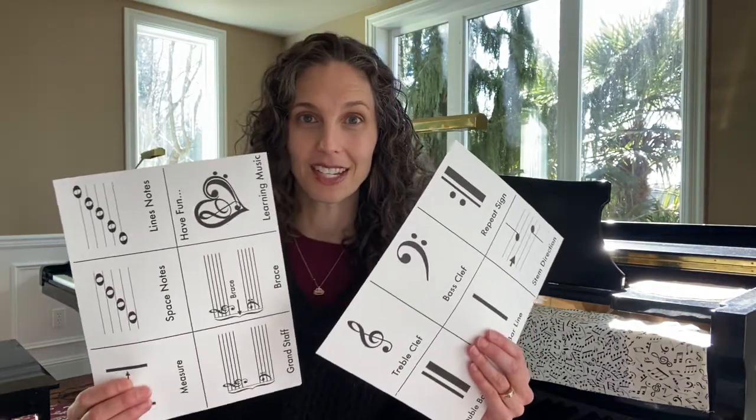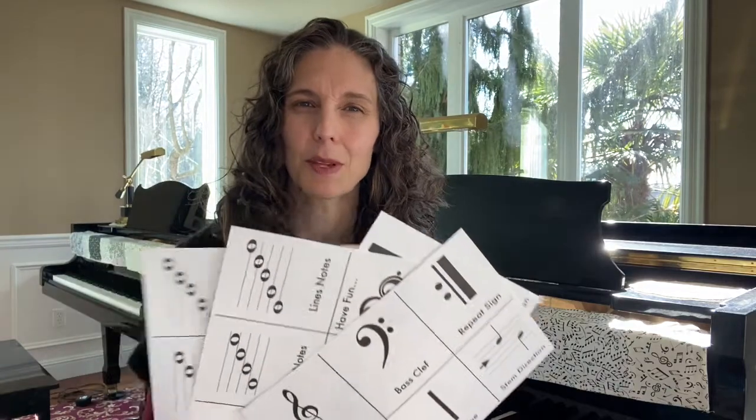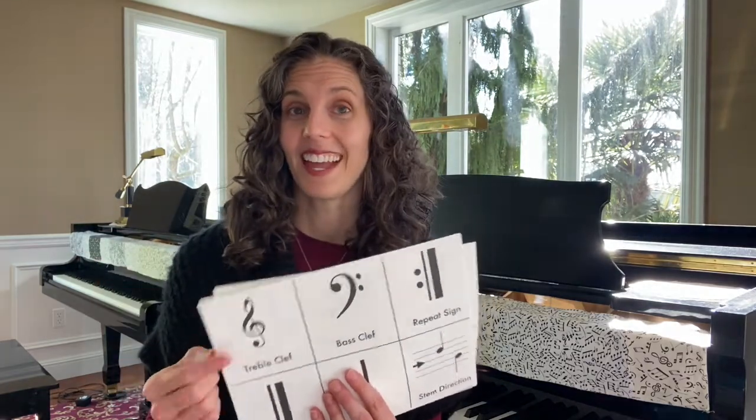If you would like to follow along today with our game, first go to my website themusicalhomestead.com and then click on the video materials tab. You're going to find a PDF that says Go Fish. When you get there the PDF is going to have two different sheets, and I want you to print them off and make two copies. So I have four sheets, and I always put it on cardstock so it's a little bit more durable. Once you have these four sheets, you're going to cut them up and these are going to be our Go Fish cards and then we're going to get started with our game. If you want to join us, stop the video here and go get those cards.